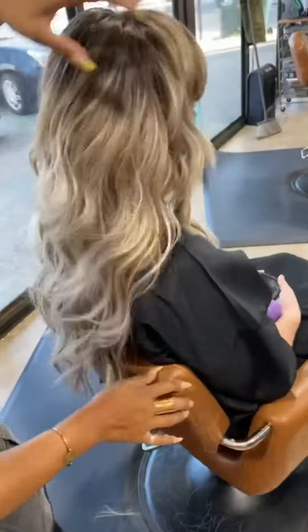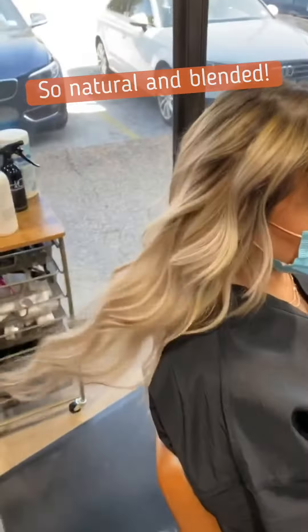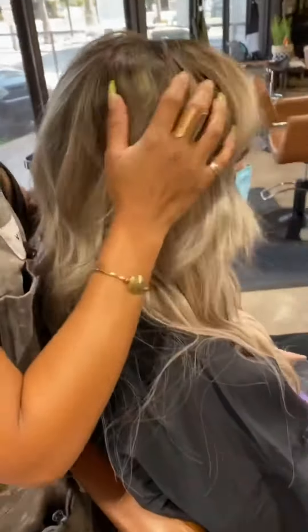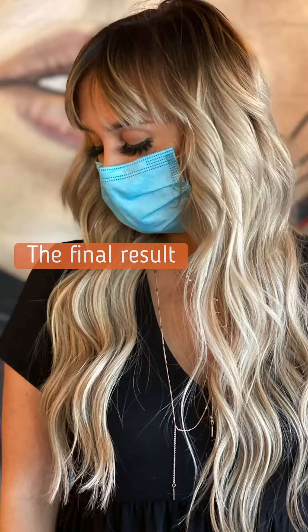This is the final result of how it all came together. We were really pleased with how natural and blended this looked — very comfortable. This client had been wearing tape-in extensions previously and noticed a huge improvement with hand-tied extensions.